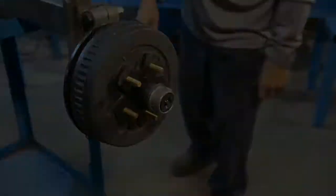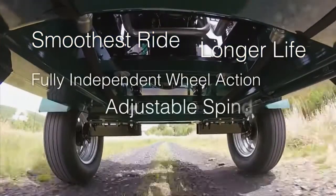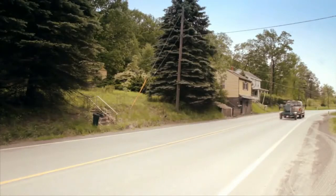The FlexiRide rubber torsion axle provides the smoothest ride on the road. FlexiRide is your best choice for a safe and durable suspension system for your light-duty trailer needs. FlexiRide — for smooth trails ahead.